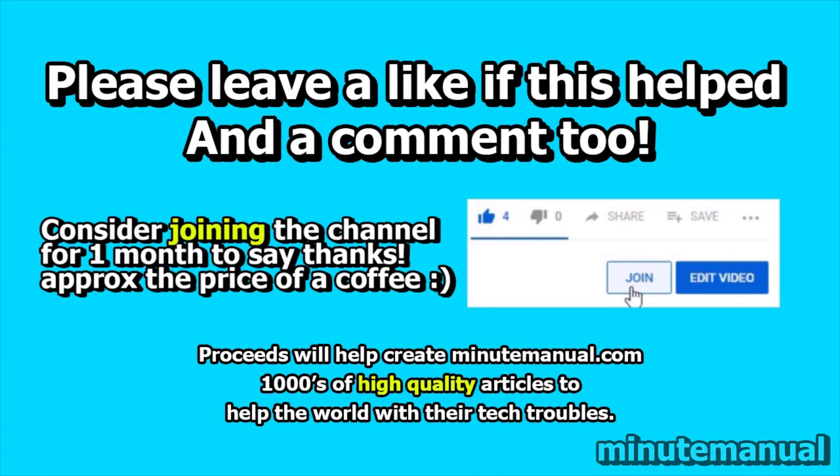Thank you for watching. If this tutorial helped, be sure to leave a like and a nice friendly comment, and consider joining for a month to help develop minutemanual.com.